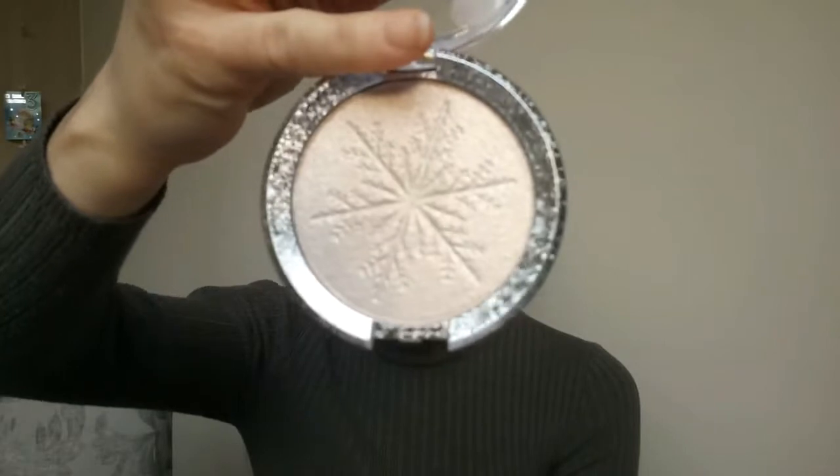The last product is not an eye product, thank god, because I don't think I could put everything on my eyes at the same time. It's a highlighter called the Double Dimension Highlighter and it cost me three pounds. Mine is in the shade Goddess - it has a very pretty pattern with a big snowflake. It was available in two shades; the other one was very coppery and dark, definitely too dark for my complexion. This one looks like a goldy color with a bit of pinkish, maybe greenish shine.